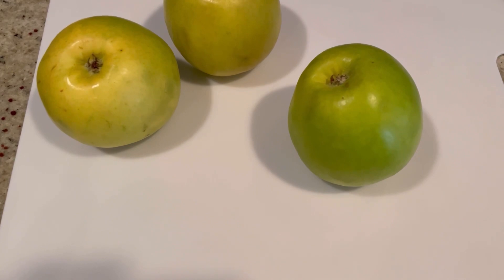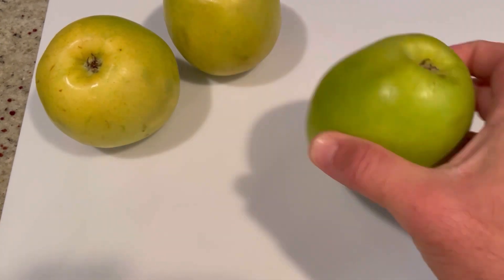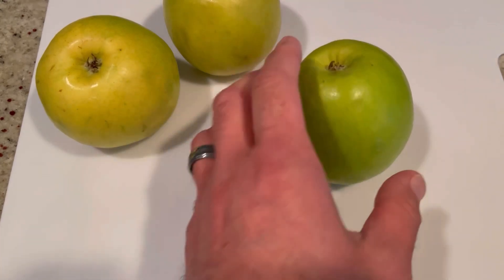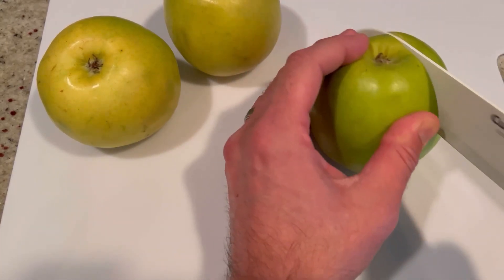We're going to start this recipe by making our own apple pie filling. You could buy apple pie filling — very easy, much faster — but it just tastes much better when you make your own. Here I have three very ripe granny smith apples. We're going to cut it, peel it, and dice it.